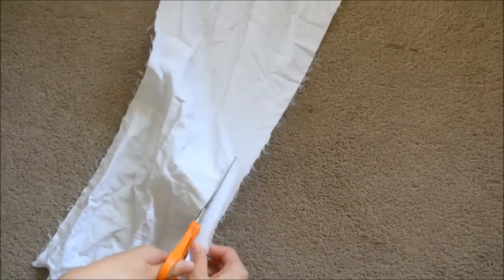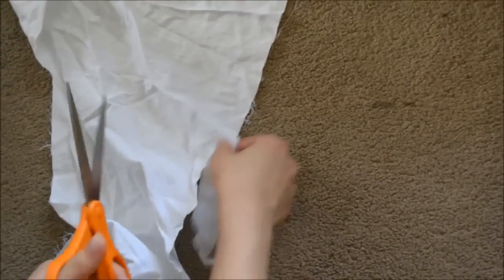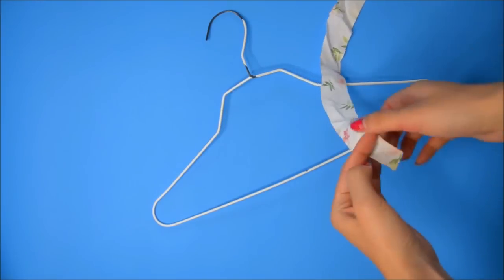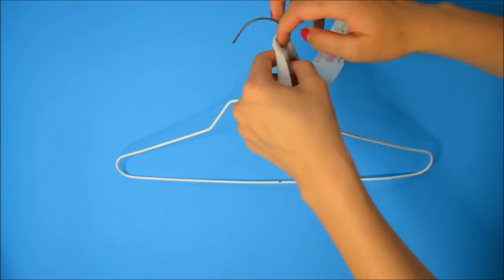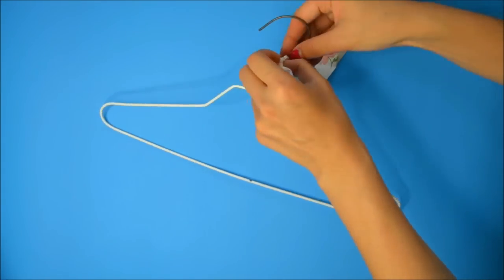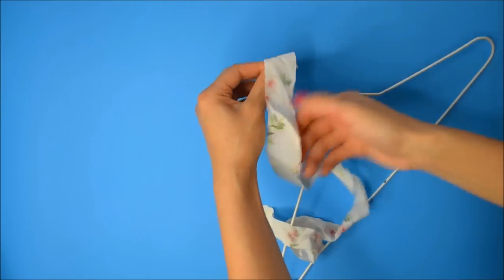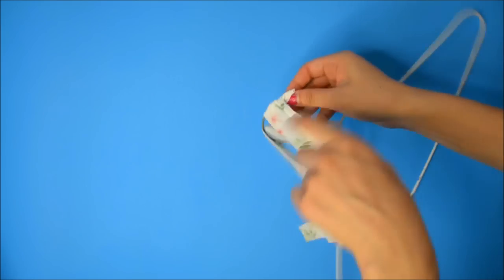First, you'll need to cut out strips of fabric — any kind of color or design, it's really up to you. I used white and a kind of vintage floral that I thrifted. You will also need a wire hanger. You can either start this project with glue or, like me, make a very tight knot. Move it to the front or tip of the hanger and just start wrapping around the knot as tightly as possible. You can definitely use a hot glue gun to start — it's more convenient, but this way works too, so even if you don't have a hot glue gun, you can still do this DIY.